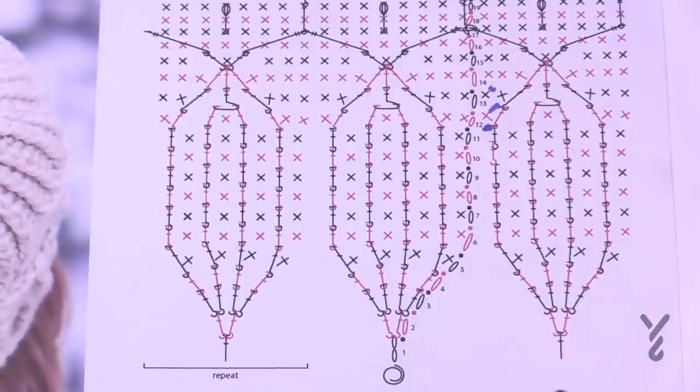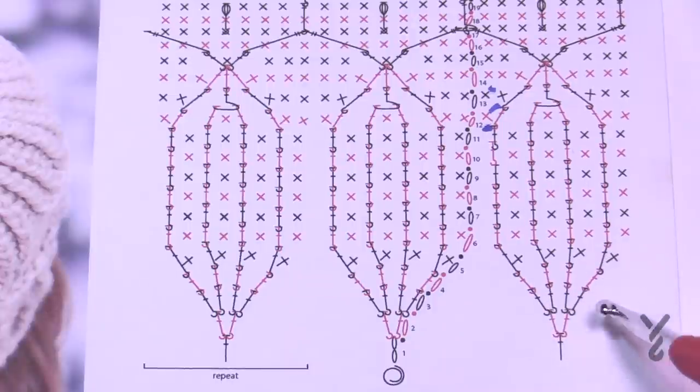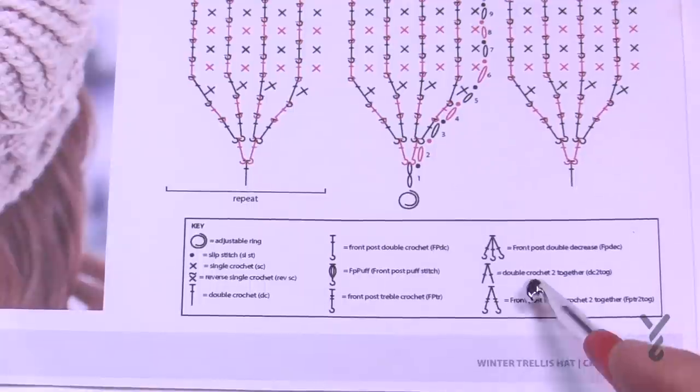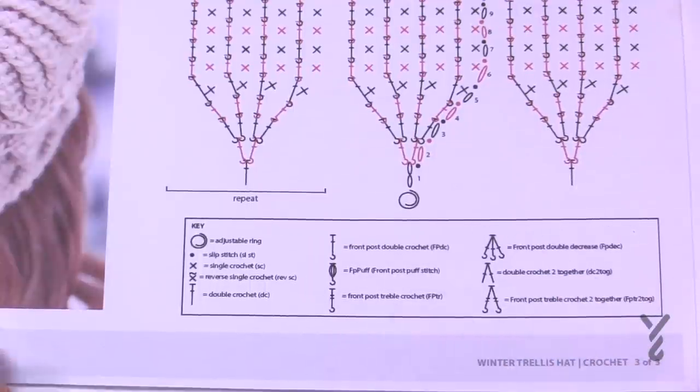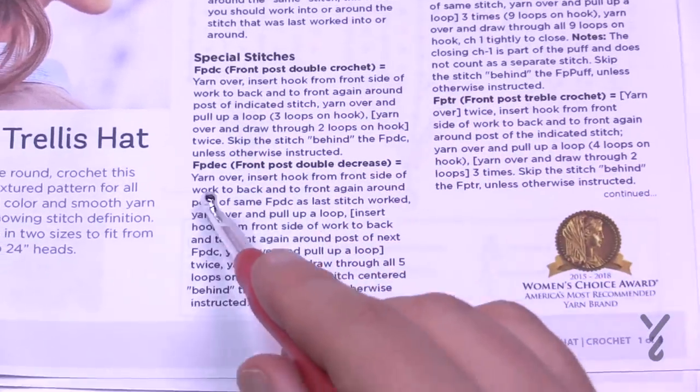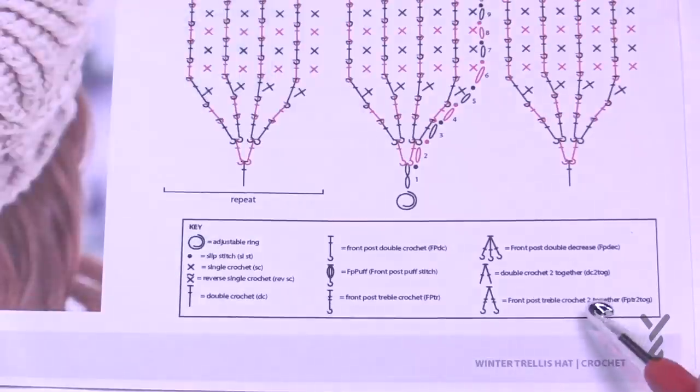I'd almost recommend doing a gauge swatch for this one as well, just to make sure you're getting it right. I used a 6mm size J crochet hook instead of the recommended size and I still have a hat that fits beautifully, but I think I'm a little loose. So that's my long intro — let's get at it. Start with your larger hook, a 6.5mm size K.